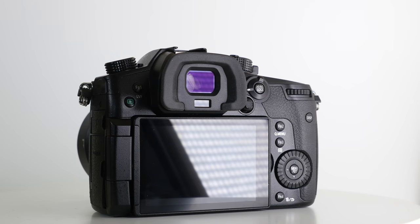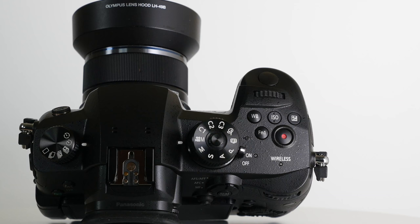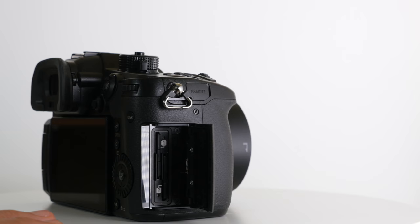Let's start by looking at the physical differences. The GH5 form and button placement is very similar to the GH4, though we do have a little joystick nub that's useful for menu navigation and focus point selection. The record button has moved up to the top. The whole camera is slightly bigger and about a half pound heavier. I'm a little bummed they went bigger and heavier — I really like the size of the GH4 — but it did allow them to upgrade the viewfinder, which is noticeably bigger, and add dual card slots.